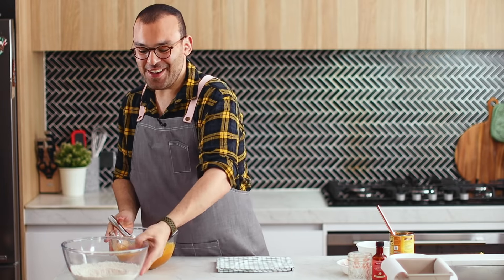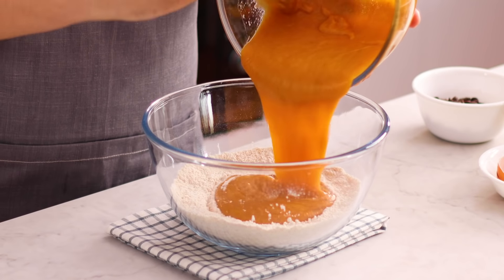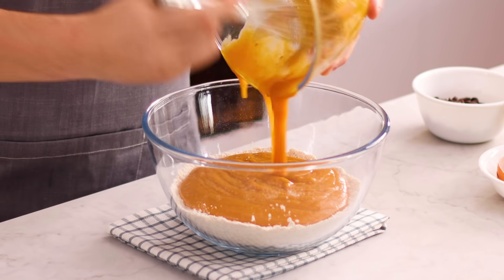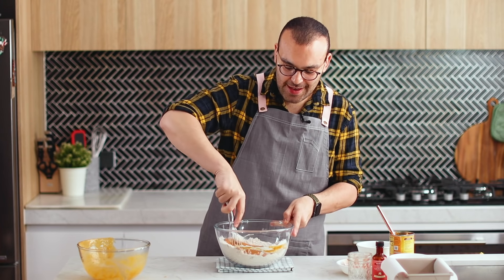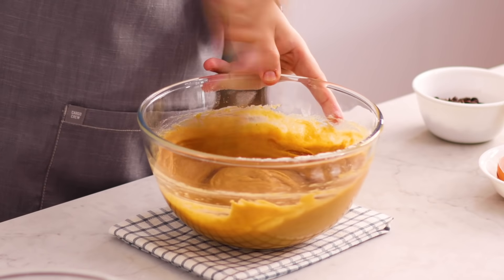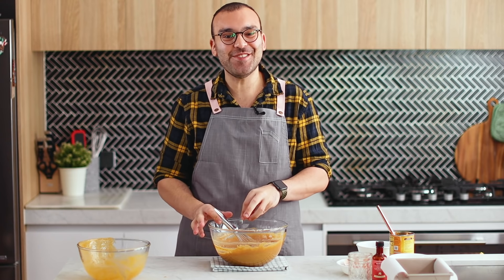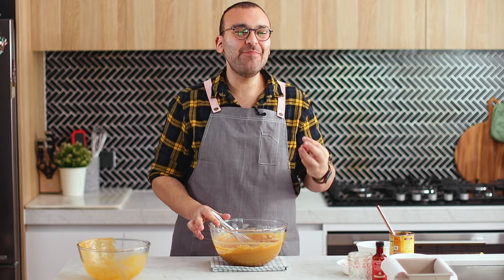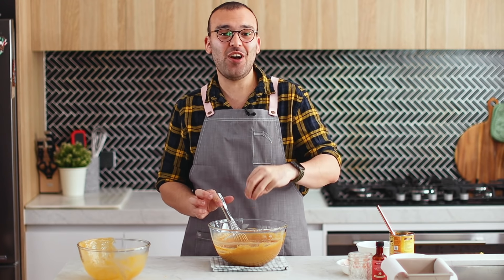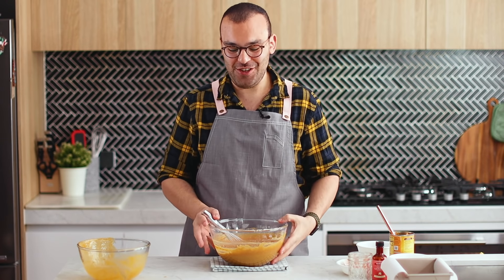Set that aside and add it into our dry ingredients, then mix everything together until it's really well combined. This already smells amazing. Now you can leave the chocolate chips out of this recipe if you like — they can be a little overpowering and you won't taste the pumpkin spice and pumpkin as much. But I'm a chocolate lover, so I am going to add the chocolate chips.